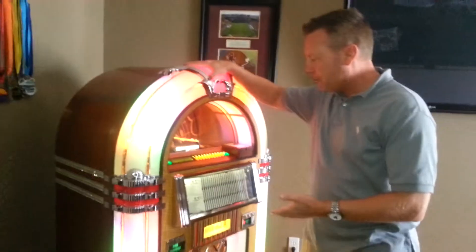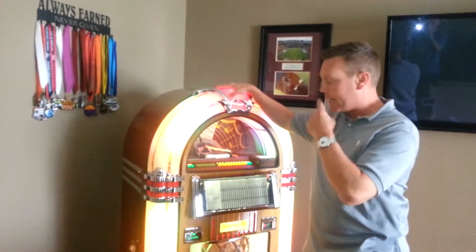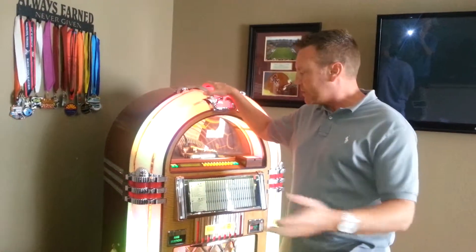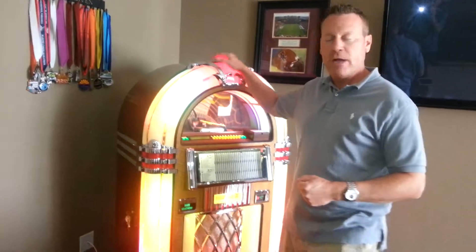Hello. I've got my Rock Ola Jukebox here and had some service issues that I needed to find a provider for. Online I found Nostalgia Electronics. George was nice enough to come out and troubleshoot my product with me and get me dialed back in.